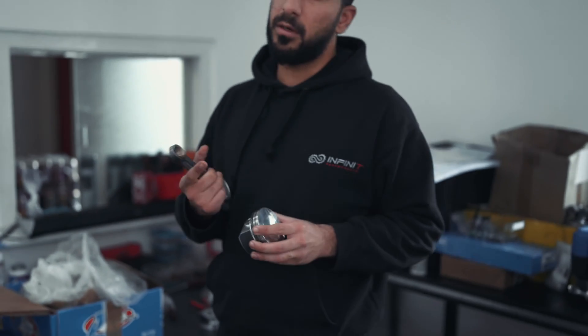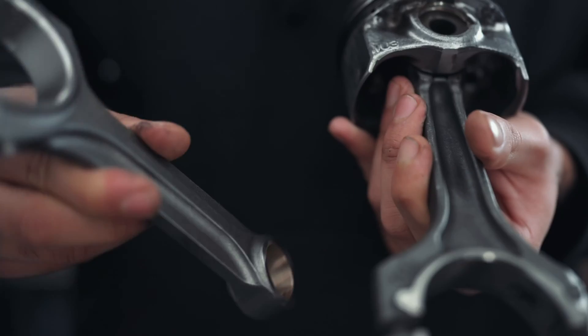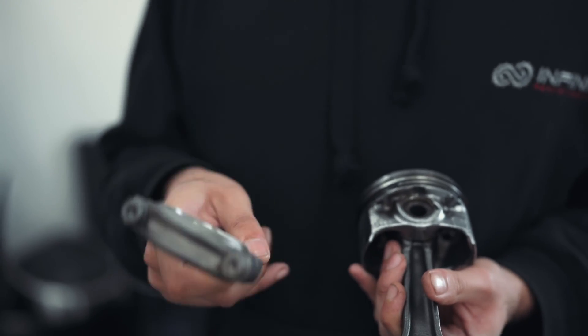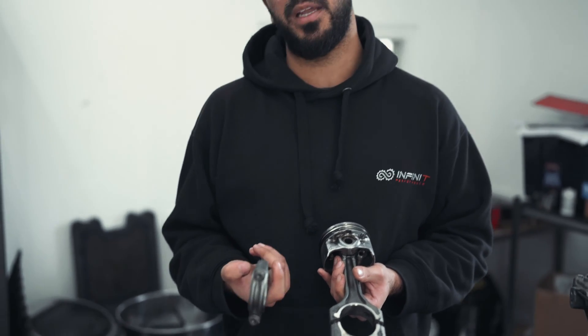Different rods for different pistons. This is a forged rod — not only is it completely different in design, the material is completely different as well. This is an X-beam design, and the metal has been forged and strengthened. They get heat treated and go through several treatments to be much stronger than cast metal.